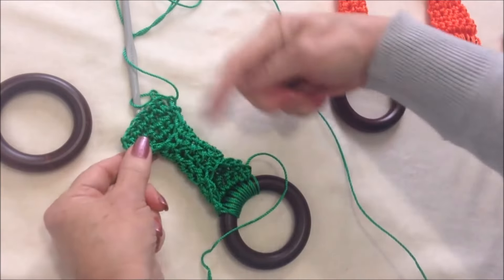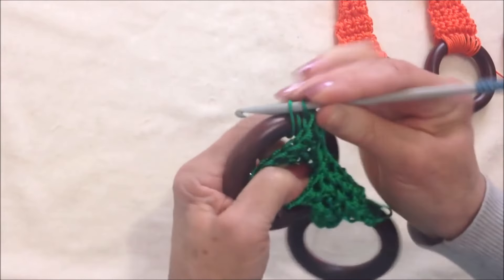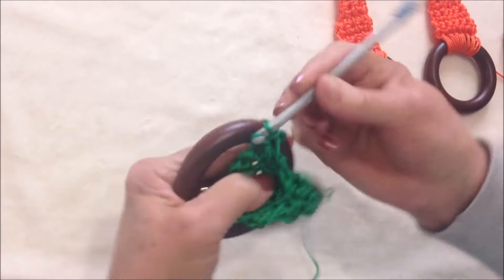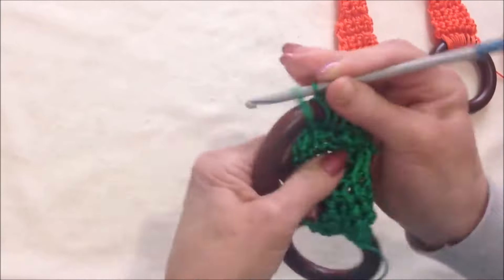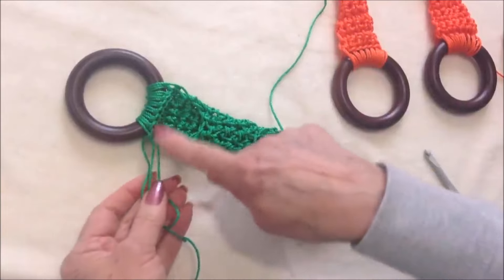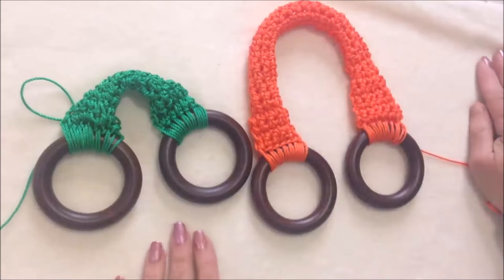I've got this side finished and it's exactly the same as the other side. I'm going to hold my yarn in this hand, pick up the ring, pass my hook through the ring, pick up the yarn and pull it through, and finish my single crochet all the way across the row. When it's all attached, fasten off and use a yarn needle to weave yarn ends into the finished work. These would be cute as small handles, or you could make them longer or even shoulder length.